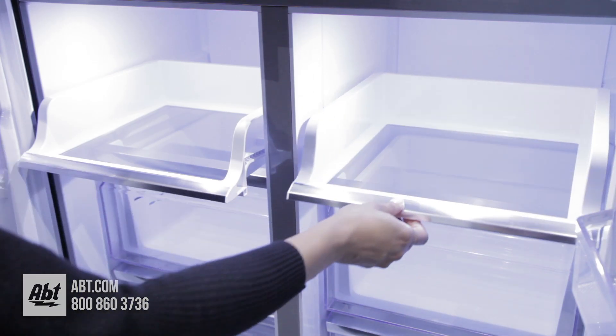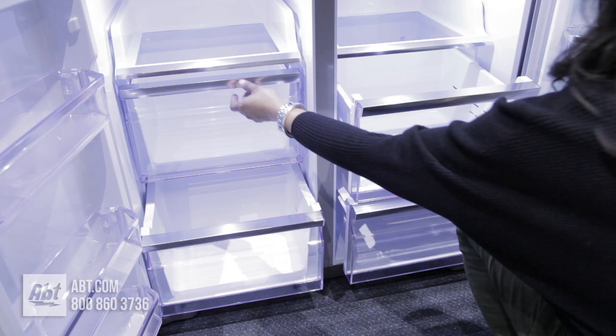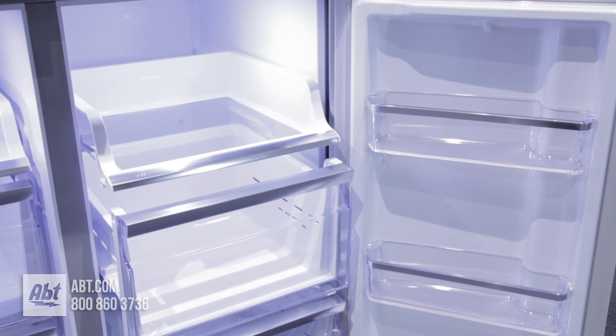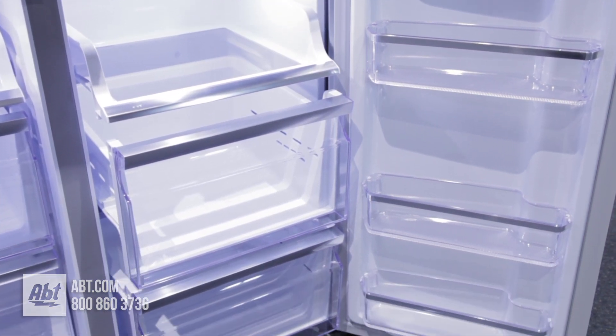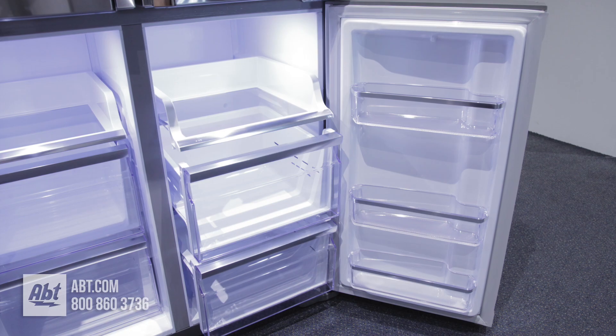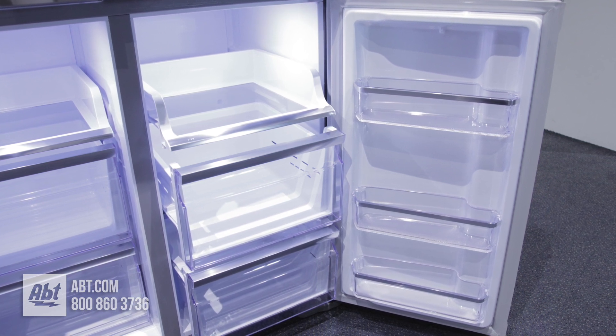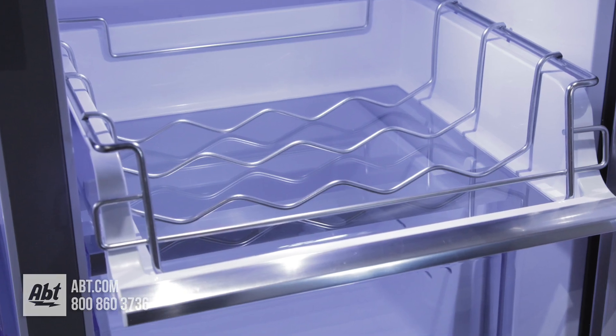In the freezer are two spill-proof sliding glass shelves and four slide-out storage drawers. The right-side freezer section is flexible and can be converted into refrigeration space, giving you 4.5 cubic feet of added fresh food or beverage storage if needed. There's also a beverage rack and six bins on the doors.